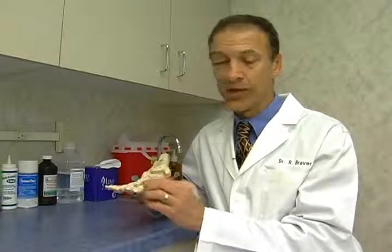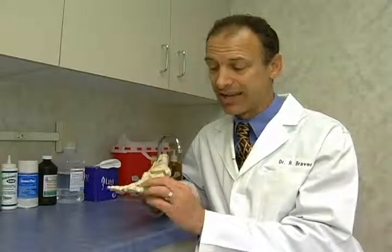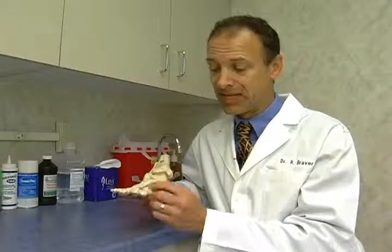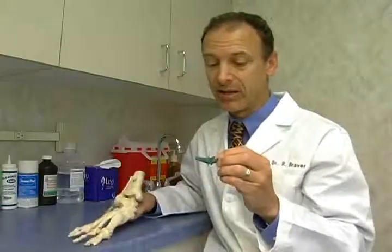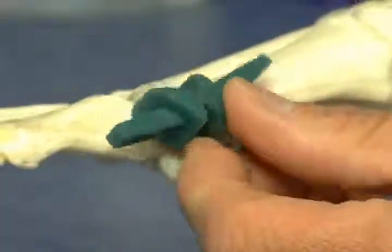Sometimes we can give an injection to reduce the inflammation. Sometimes we can make an orthotic insert that allows for a little more motion or reduces the pressures to this big toe joint. Other times we need to take off that enlarged bone. Sometimes we need to put in a joint implant — a very flexible hinged implant — which allows for freedom of motion without the pain.